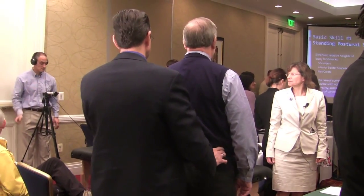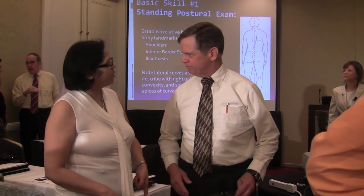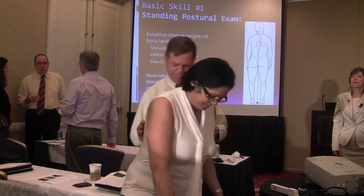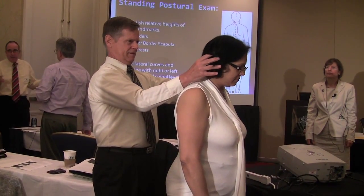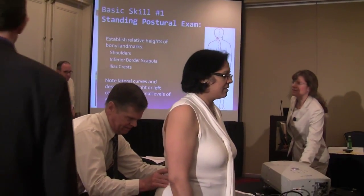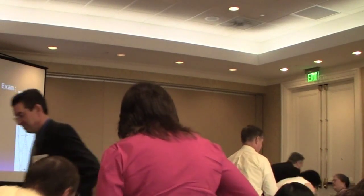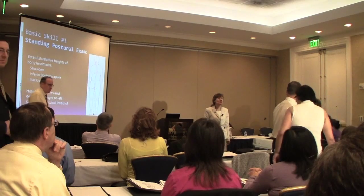I'm going to give you one more minute to do your partner. Let's wrap it up. So if I can have your attention — first of all, how many of you had asymmetries when you did a standing postural examination?